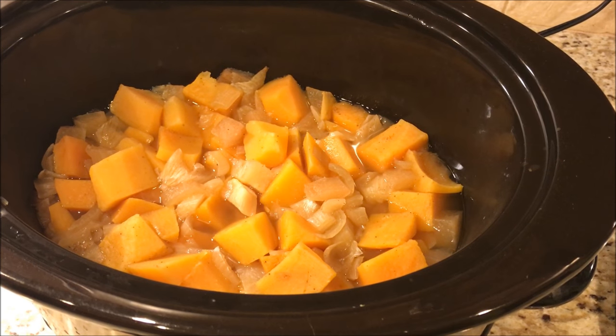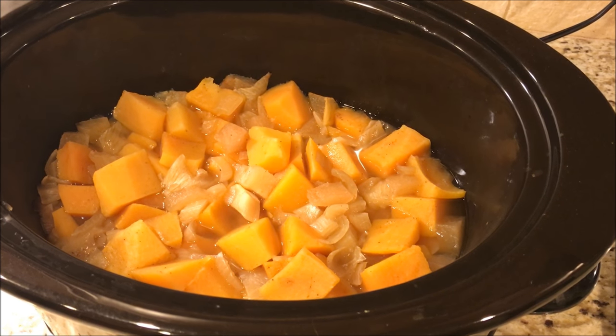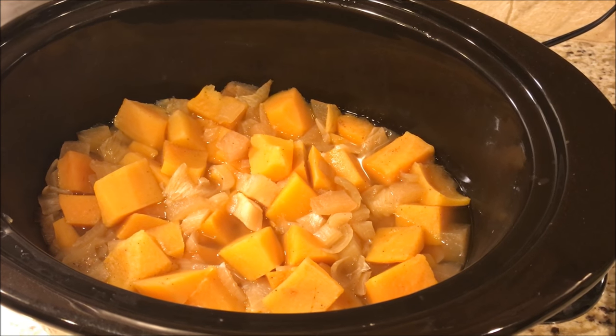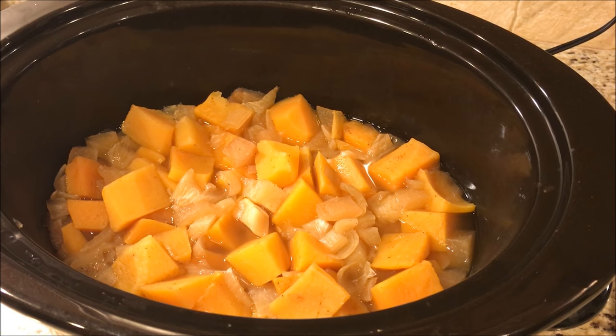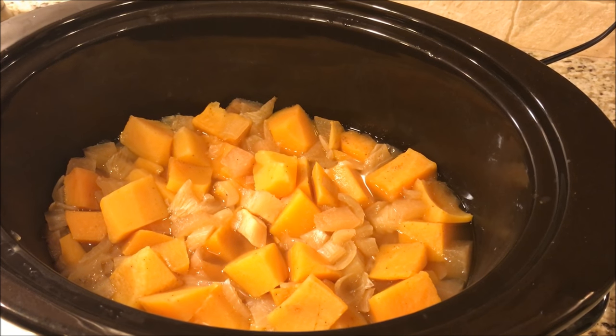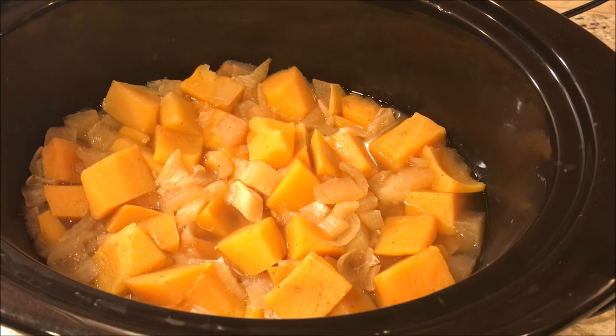Here is the soup after it's all cooked down. The butternut squash is tender and I am now going to use an immersion blender and blend this all together. My leader just mashes it down, but I like a smoother texture so I'm going to use an immersion blender.